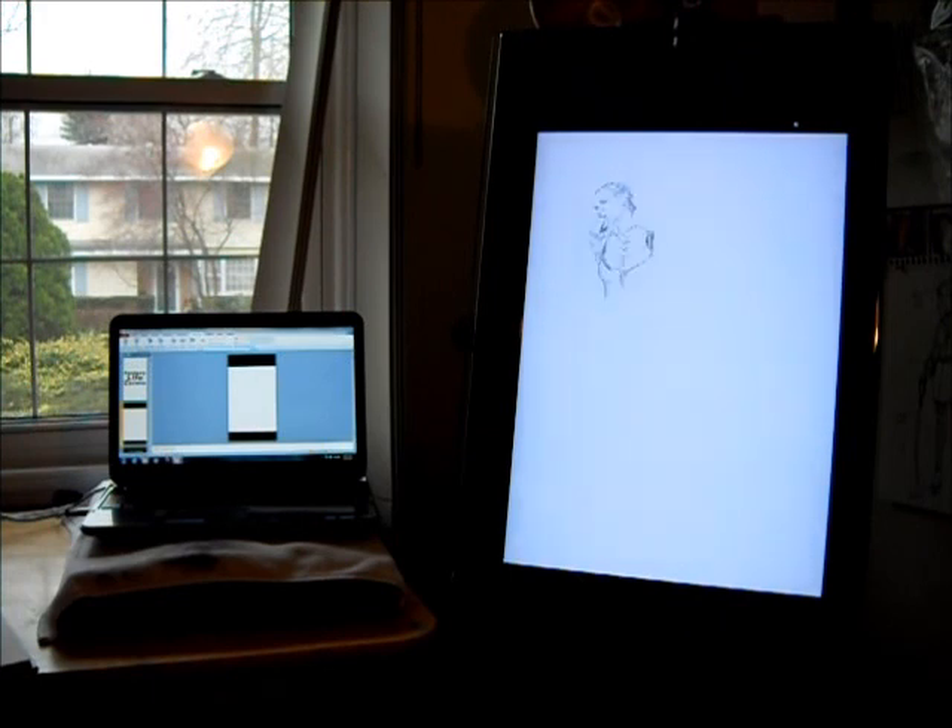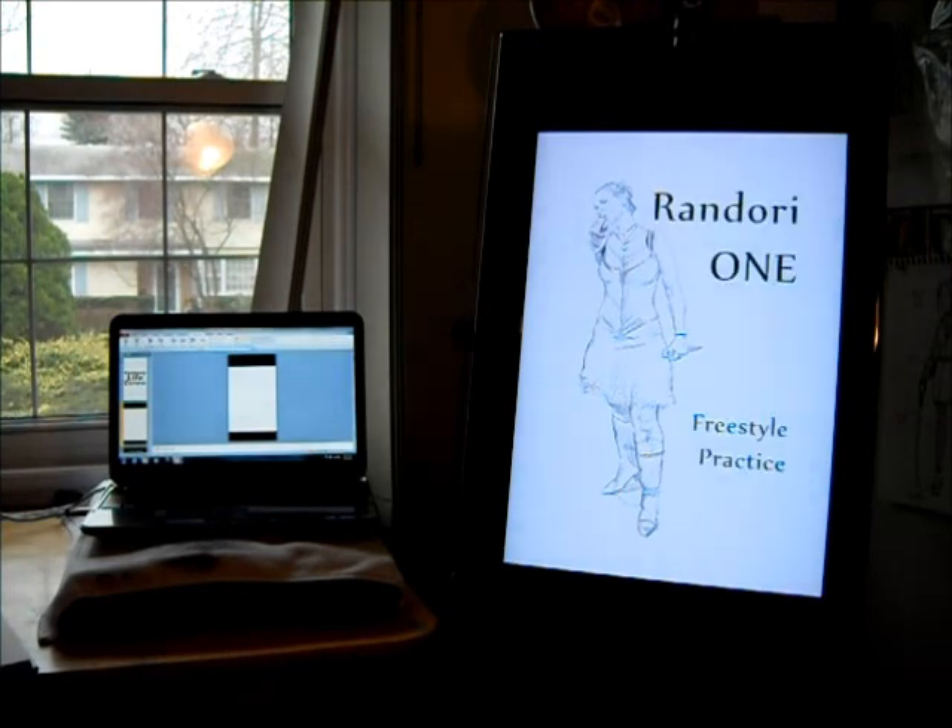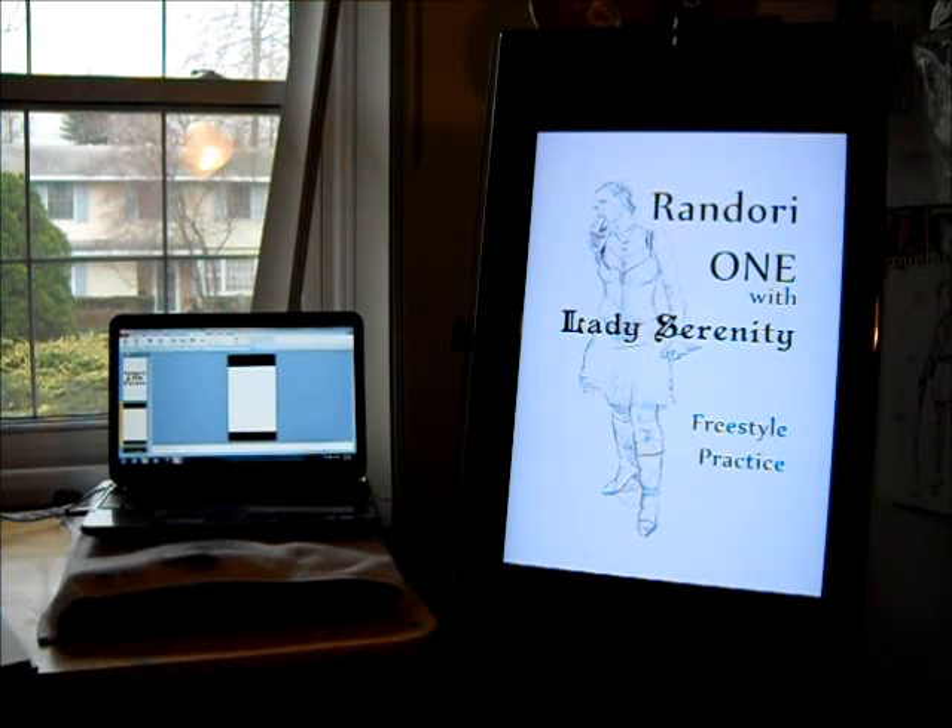It's kind of hard to see, but there's an animated GIF of the Lady Serenity. And this is a Randori — a term I've taken from the martial arts, which means freestyle practice. So that's what we're going to be doing at the workshop: freestyle practice, drawing with the fantasy edge.